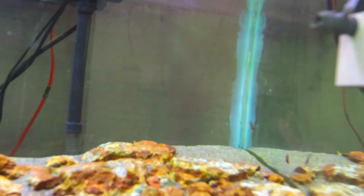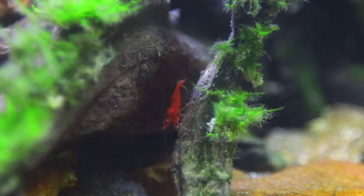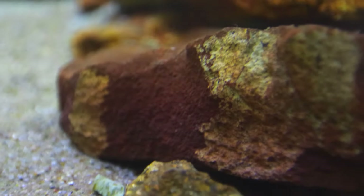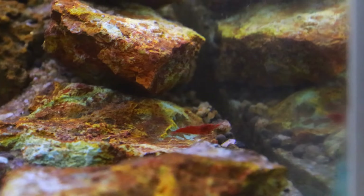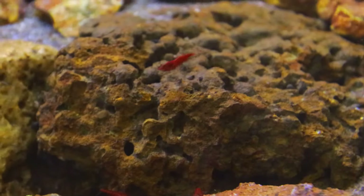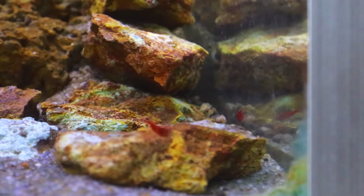We will change the water and add fresh water to the tank. We will release the dust particles — that's why you should change water regularly. When you have a well-established tank, you can change water, add water, and manage dust and tank debris.